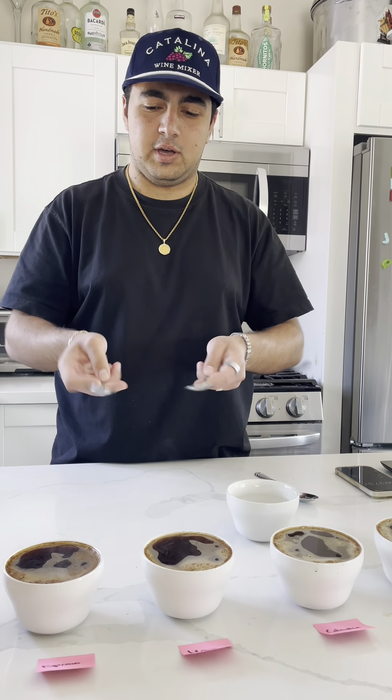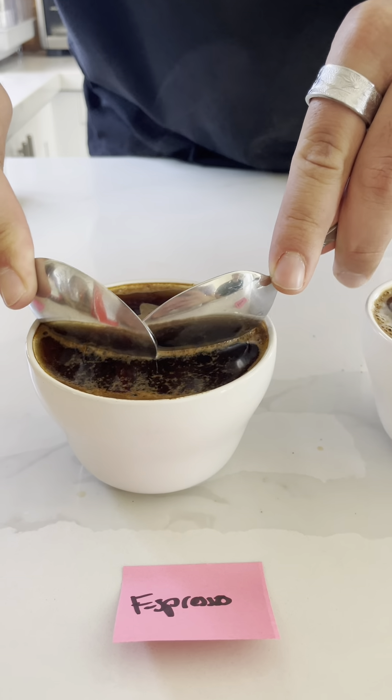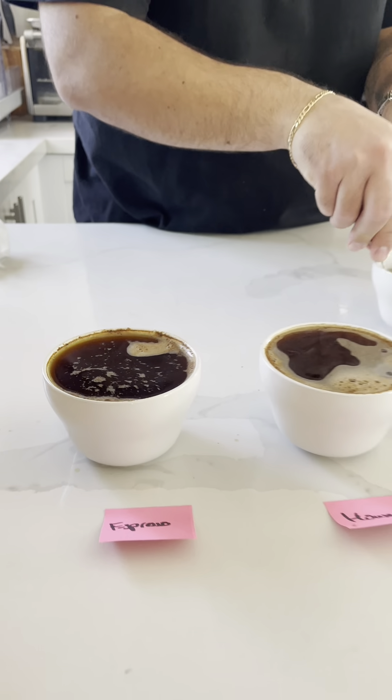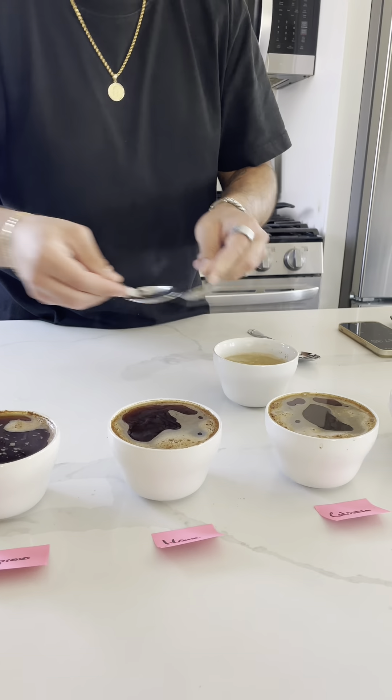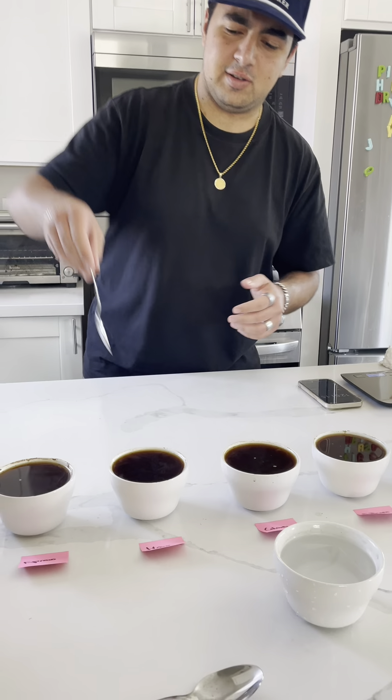Now we're gonna go ahead and scrape the crust. Right at about 13 minutes, we're gonna go ahead and taste.